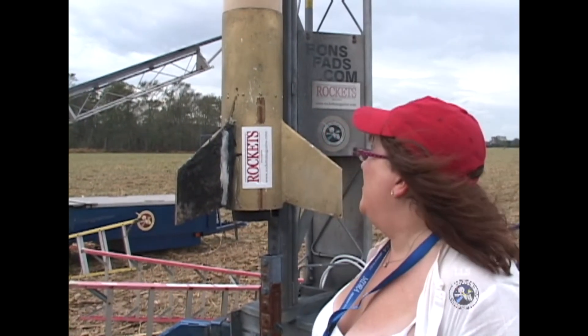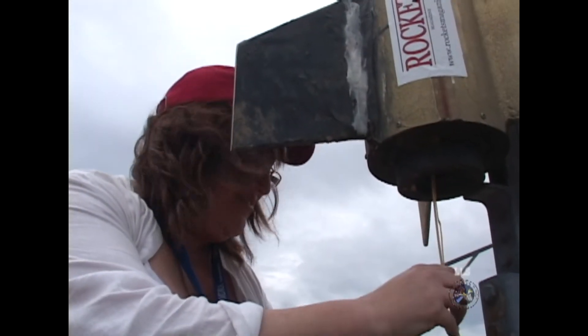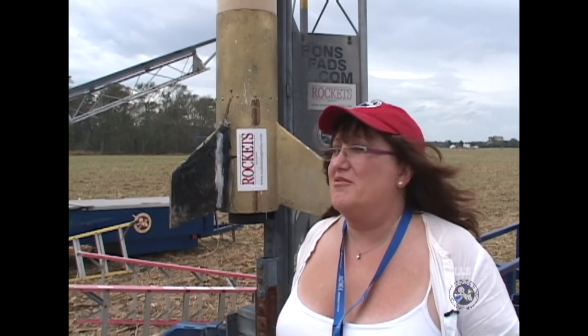This should do about 7,000 feet. It's got an M motor that goes all the way up into the nose cone — a 6,000-newton-second 76-millimeter M. That's my own mix, I call it red reflex, so it's about an M1600 red reflex.